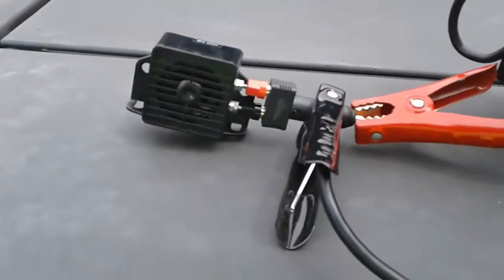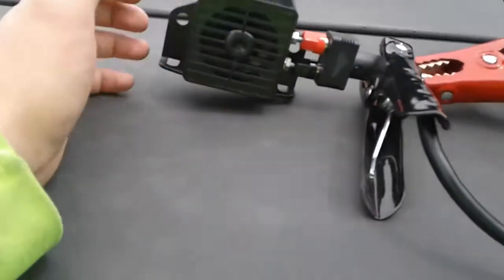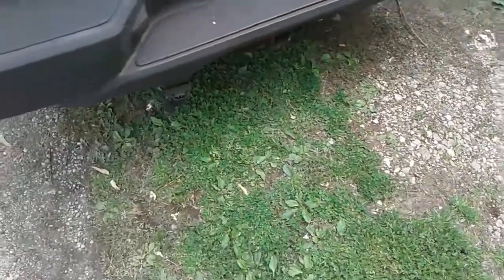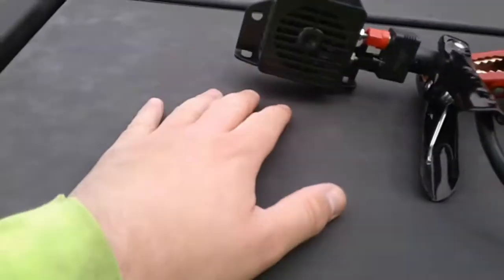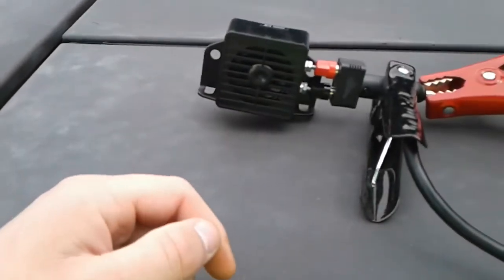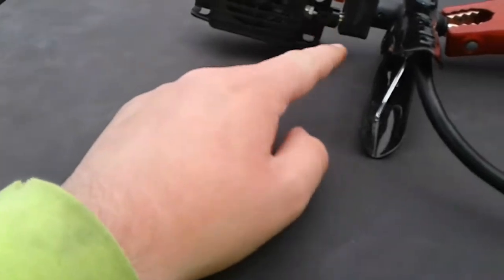Hey guys, this is Justin here. This is a backup alarm you put on the back of a vehicle, like somewhere in the very bottom of a truck or fire apparatus. You run it into the reverse lights so when the reverse lights come on, that will activate and let people know you're backing up.